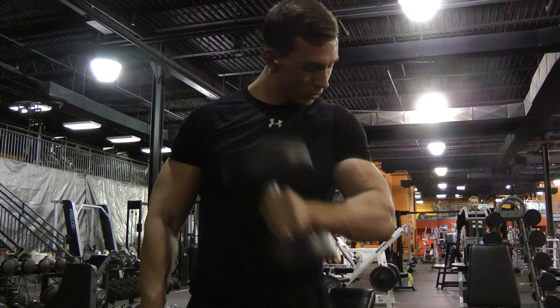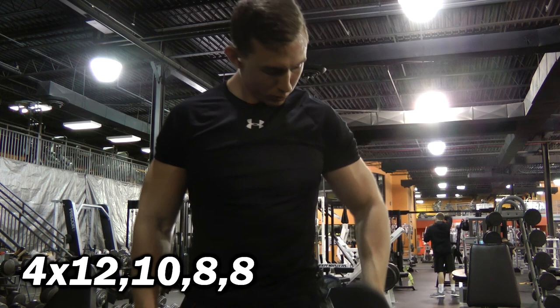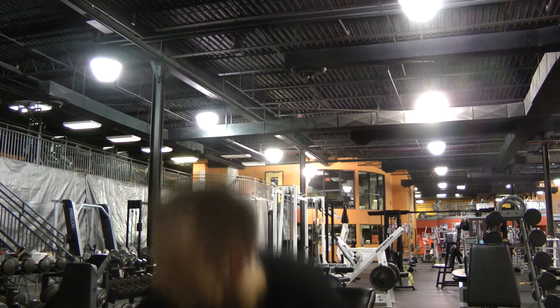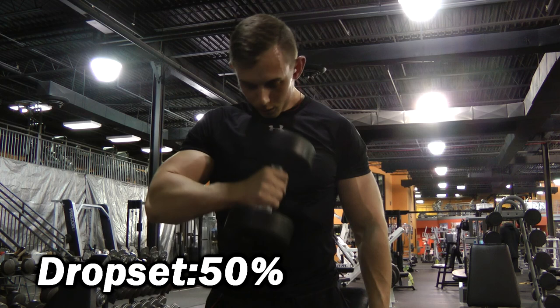The next biceps movement is hammer curls. I really like these because you can use a lot of weight and they're great for building mass, and they're also good at hitting the peak of your biceps. I did four sets — twelve, ten, eight, eight. I'm bringing the dumbbell across my chest, almost trying to bring it up to my opposite shoulder. On the very last set I did a drop set, grabbing a weight about 50% lighter and burning out until failure. You're really trying to hit those biceps hard and get them fatigued.